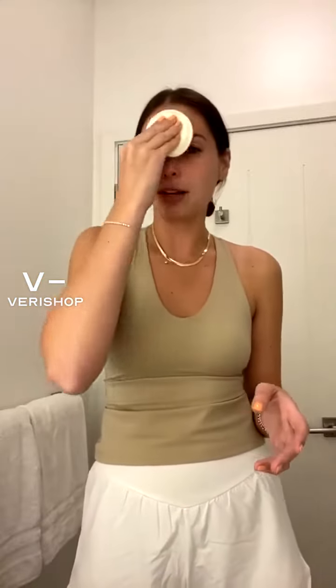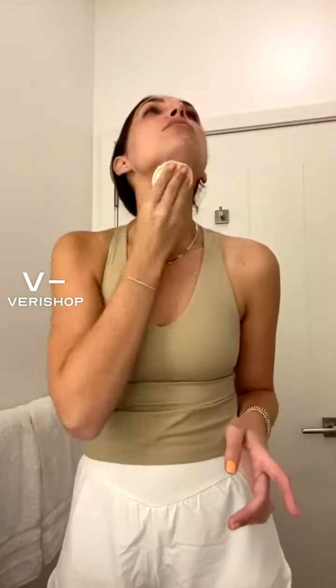This toner is going to tone and balance your skin, and it takes off a lot of dirt. If you're getting a lot of dirt on your cotton round, it means you're not washing your face enough — so definitely make sure you're really using that cleanser properly, not just doing a quick rinse. You really need to be thorough.